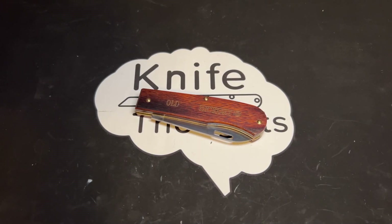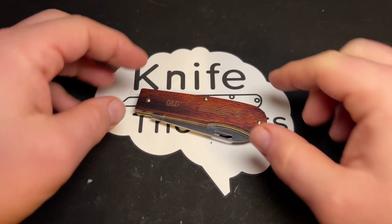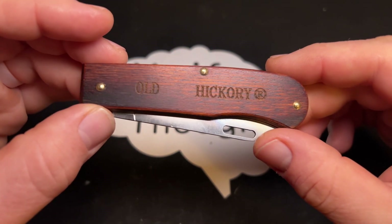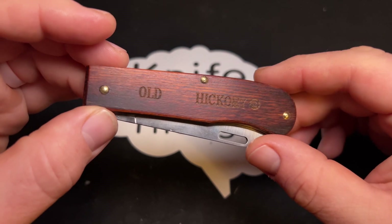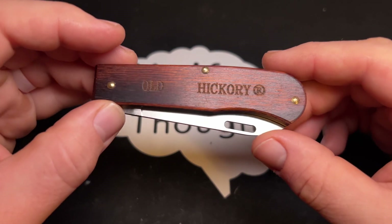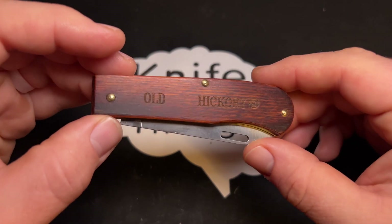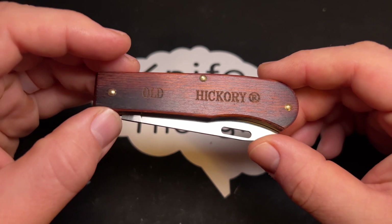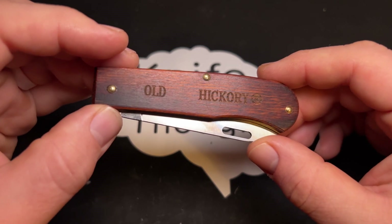This Knife Thoughts video is going to be on this knife — the Old Hickory Outdoor Folder made by Ontario Knife Company. This is a new knife that came out relatively recently, and it's one that I was really looking forward to.